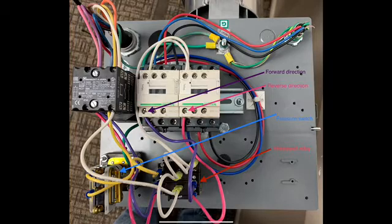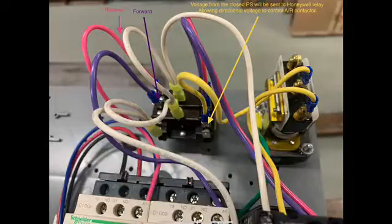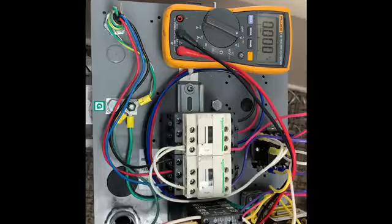After the voltage leaves the pressure switch, if that is okay, it comes over here to this Honeywell relay. This relay routes voltage based on the forward or reverse direction of the pivot. If the pivot is running in reverse, 120 volts comes off the back of the stack switch, and if there's pressure, it activates the coil of this Honeywell relay, allowing 120 volts to flow through the pink wire to this side of the auto-reversing contactor, engaging the motor. The same thing happens moving forward, using the purple wire — if there's pressure, control voltage goes through the Honeywell relay and activates the coil on this side of the auto-reversing contactor, turning on the booster pump.